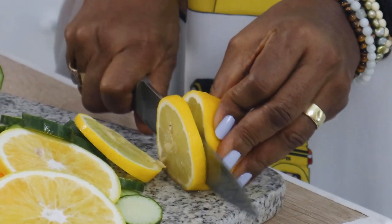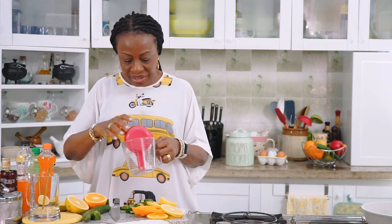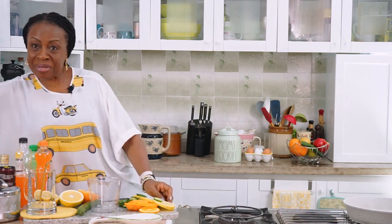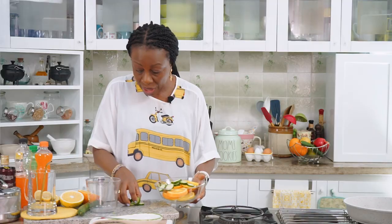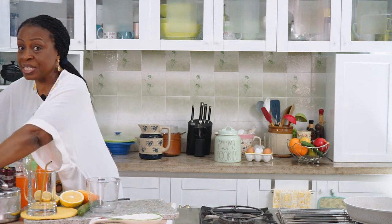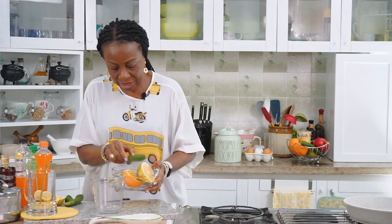That will be it for the fruit cutting. Now let's go on to assemble the drink, but first we want to make a pre-drink, and I'll tell you why we need to do this. Let me clear off the slices — these are what we'll put in our drink. The leftovers I'm going to squeeze and add to some other drink. So we clear this up and start combining the drink.